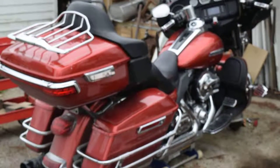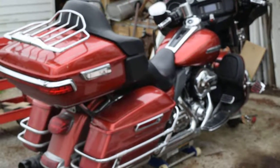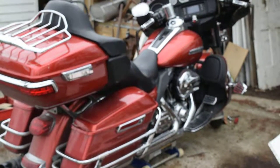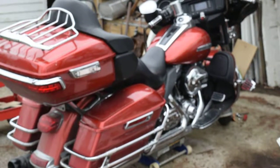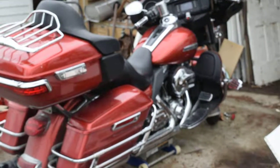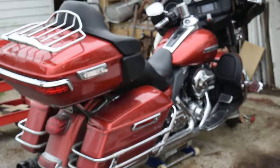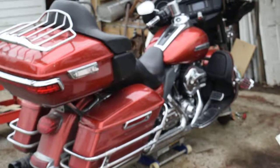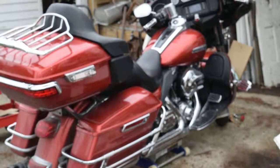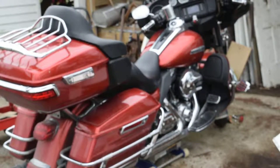Good morning. Welcome back. This is Pappy Can Do It YouTube channel. I'm Pappy and I Can Do It. As you can see, I've got my 2014 Harley Ultra in the picture here. I am going to replace the front brake pads today.